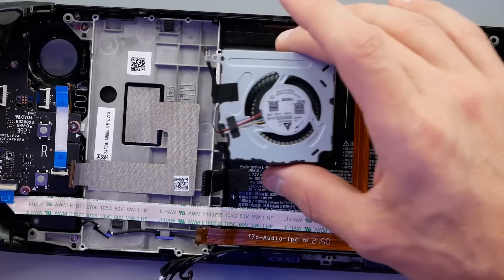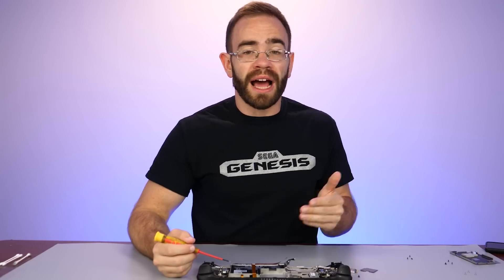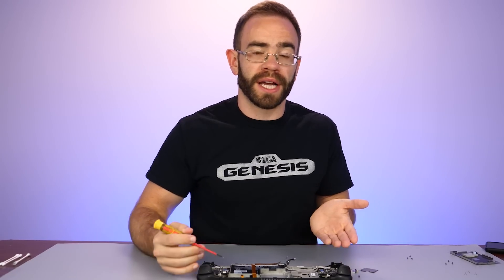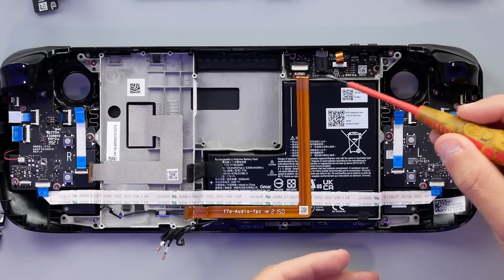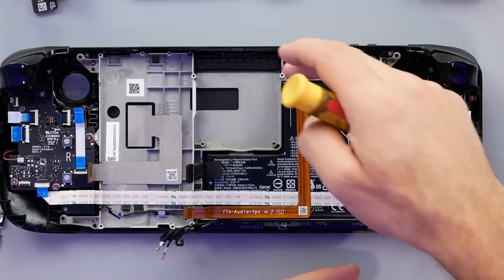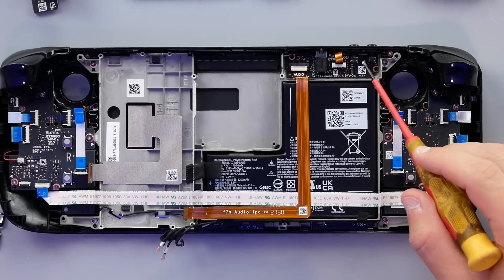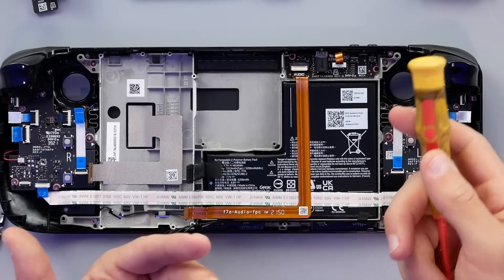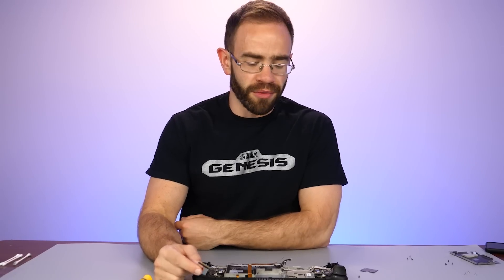You unplug it from the main board and replace it with a new one. Looking around this system, it really does appear that Valve understands that down the road things will be damaged, and making that repair process easier will benefit them as well as the customer. Even the headphone jack here - shared with volume up and down but it's just one piece you would replace: a couple screws, unplug it, pop it out, drop the new one in. And if Valve gets to a point where you go on their website and order this audio board, a thumbstick, or a fan, and just fill up a cart and order whatever you need, that'd be pretty good for the longevity of these Steam Decks. But I think that's as far as I'm going to go with the Steam Deck right now - I still have a lot of stuff I want to use it for, so I'll see if I can get it back together.